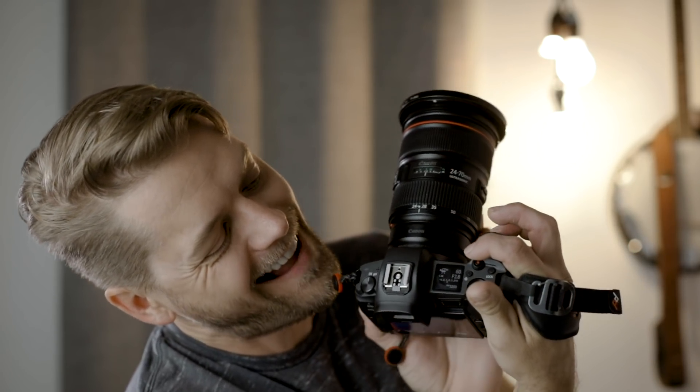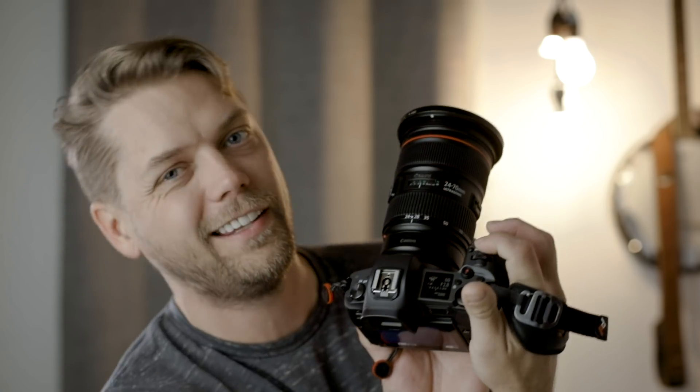One thing I really hated when I first started using this camera was where they put the record button on the back. It's really hard to reach when you're holding the camera normally. But you can set the shutter button in movie mode to do your recording — no issues there, totally solid. This back button is really only good when you're working on a tripod, or if you have really flexible fingers.